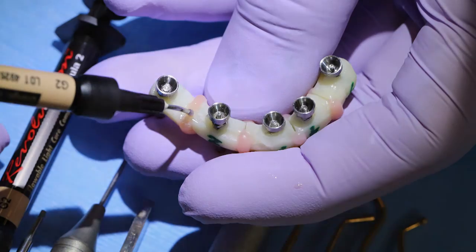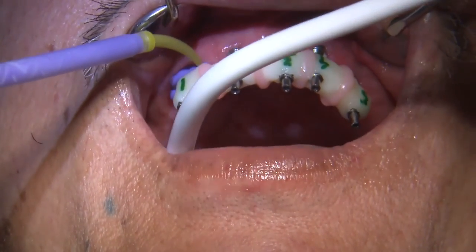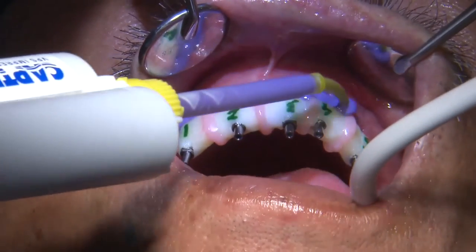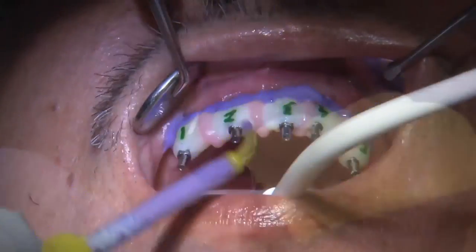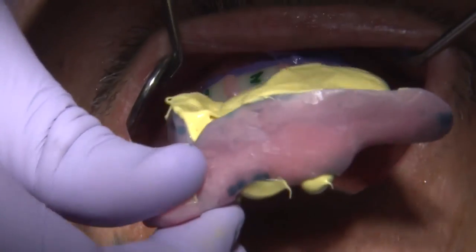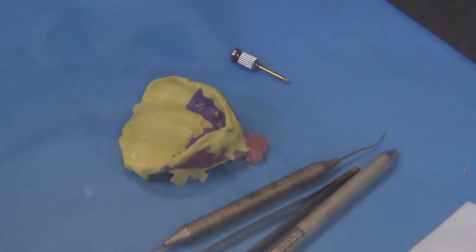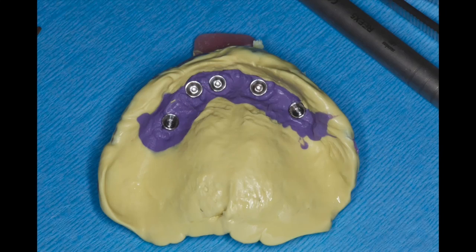We're using Capture impression material — medium body to capture the tissue surface, and heavy body to pick everything up with the open tray impression technique. Once the material is set, I remove the jig and the impression all in one, so the jig is embedded in the impression. We now have a final impression to fabricate a verified working cast, which is critical for the fabrication of final restorations that seat passively and tension-free.